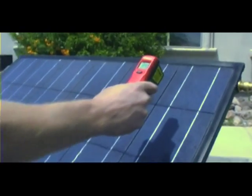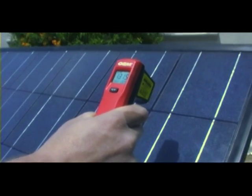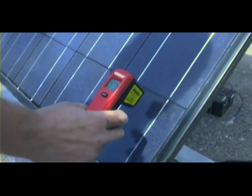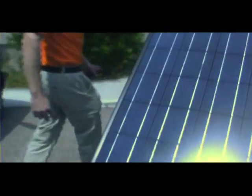Just to demonstrate real quick — with an infrared thermometer we can see on the top we've got about a surface temperature of 130 degrees. Down here it's a little bit less, 127 and a half. The panel hasn't been out that long in the sun, and it's a little bit cloudy today.